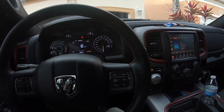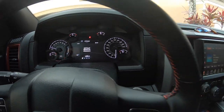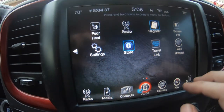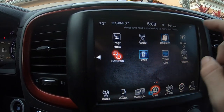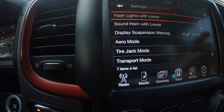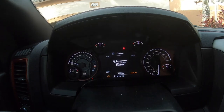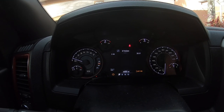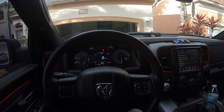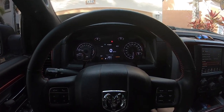Before we get started, I like to put the truck in off-road mode — it's going to raise it about another two inches or so. Then go to Apps, Settings, and scroll down to Suspension. You'll see Tire Jack Mode — press that and the air suspension is temporarily disabled, so when you're underneath it the truck isn't going to try to start self-leveling. It's just a little safety precaution.